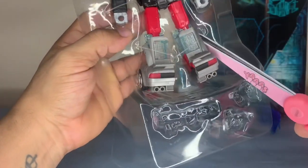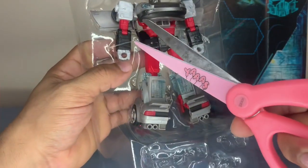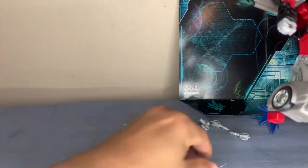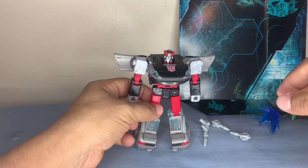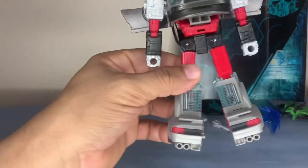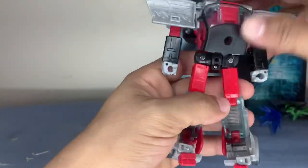These blasters don't connect together like Barricade's gun, so these are separate. Let's put that aside and take him out — we're going to cut these little strings. There we go, move all this little stuff out of the way, and there he is in his robot form. Nice — I like the color variation from red to gray and black, it makes him stand out.